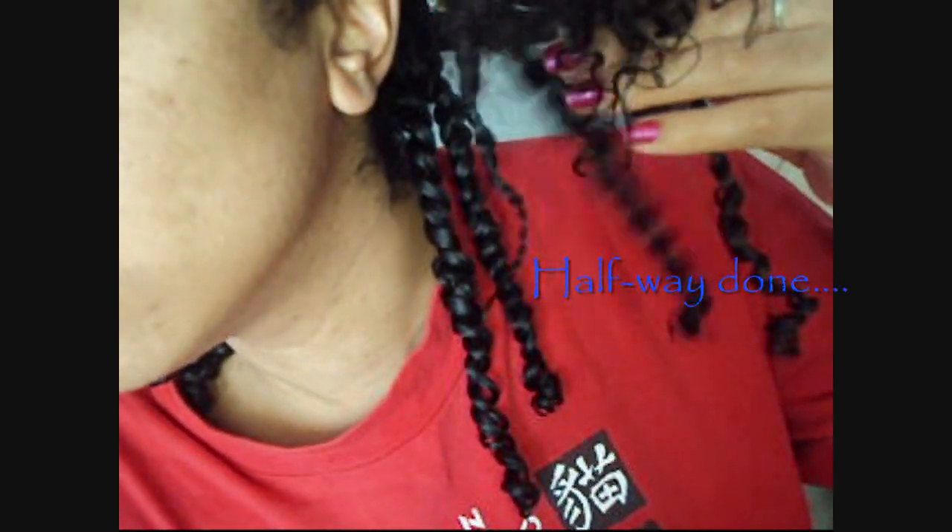Halfway done, as I mentioned, and here's what my twists look like. Even my twists have shrinkage — look at this one, if I stretch it. But we're about halfway done; I'm just going to go ahead and do the top.